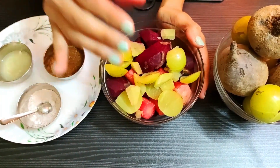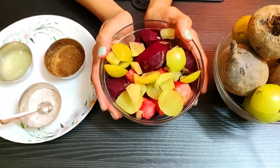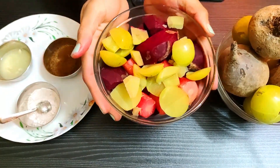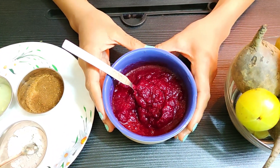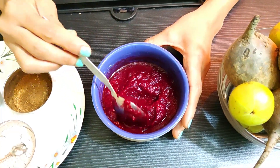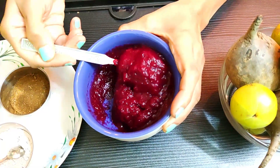Please remember to remove the seeds from the amla. Now I will put everything in the cooker. I will keep the juice in the cooker for 2-3 whistles. Then I grind it in the mixer, and look — it becomes a thick paste.